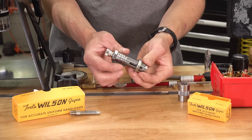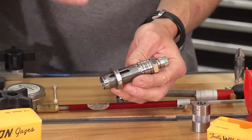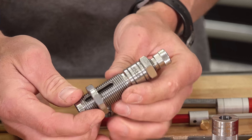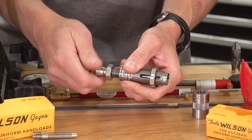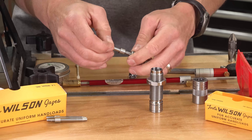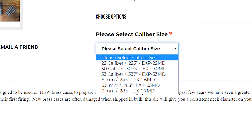So here's the expanding mandrel die. It's all stainless construction and like any other Wilson die, it's machined very finely. It's got standard 7/8 by 14 threading. It comes with a very nice stainless lock ring with a set screw to preserve your die setting. If we remove the plug, we'll see where the mandrel attaches. You can swap mandrels out in just seconds. This is the 6mm mandrel I'm using for 6 Dasher, but supported calibers include .22, .30, and .33 caliber, 6mm, 6.5mm, and 7mm.